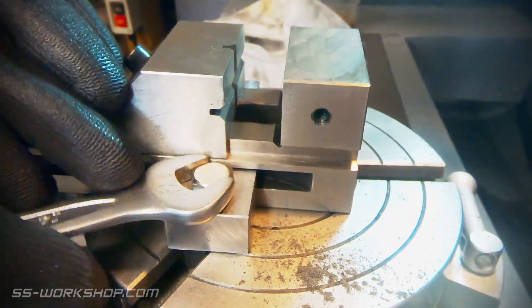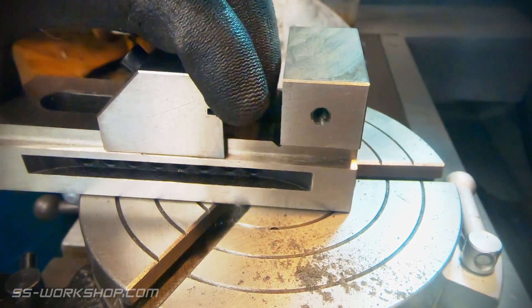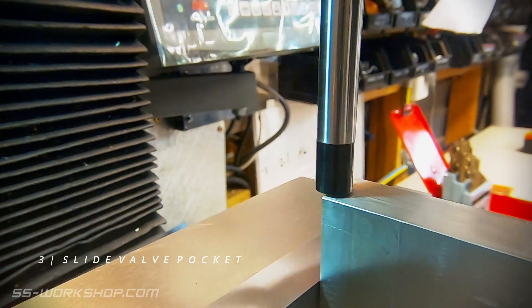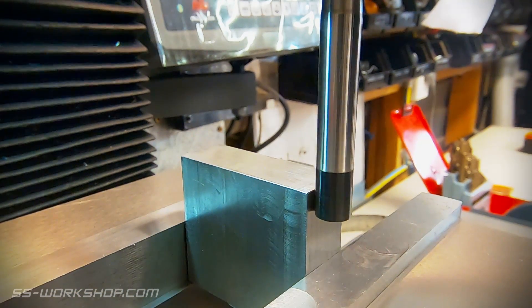At this point it's time to switch back to the mill vise. The next step is to cut the slide valve pocket. This will remove most of the material from the centre of the block. Once again the block is accurately located using the edge finder to set the digital readout.